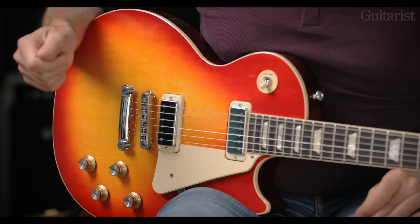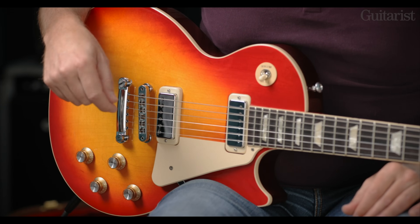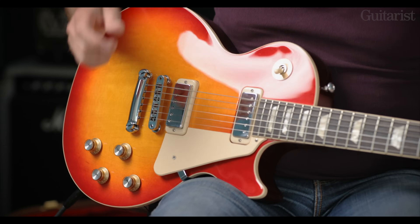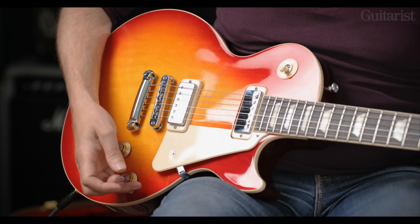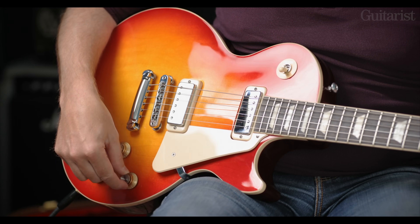Talking about the electronics: very traditional Gibson Les Paul CTS high-quality pots, 500k — a shade under, I think. If you check out the detailed review in Guitarist issue 476 you'll be able to see some of the detailed spec there. We have modern wiring, which is very different from the often-spoken-about 50s wiring, in that you do lose a smidgen of top end as you come down — which may even be an advantage when you're looking at the bright mini humbuckers.